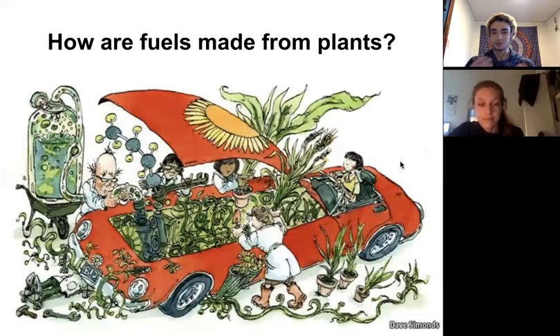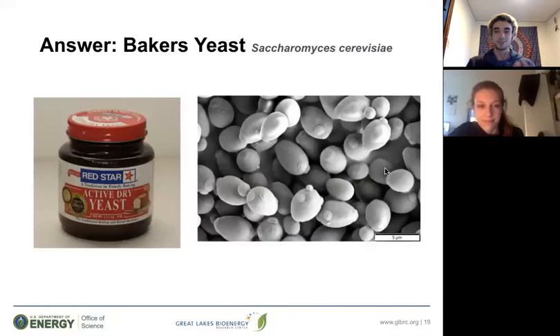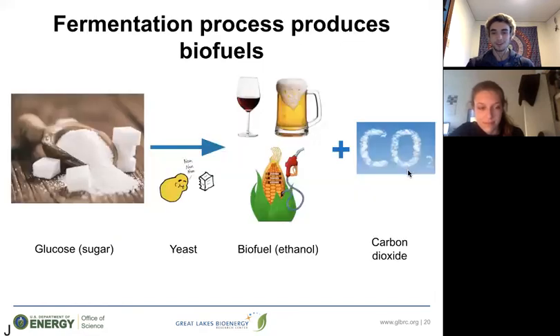How exactly do we make fuels from plants? Unfortunately, we can't just stick plants into our gas tanks — we have to come up with ways to chemically convert plants into fuels. Take a second and see if you can guess what this is. Notice the five micrometer indicator on the bottom right corner — that means this thing is very tiny. This is baker's yeast, which has been used by people for thousands of years to make things like bread, beer, and wine because it ferments sugar. Glucose or sugar is fed to the yeast, which consumes it and produces ethanol — a biofuel — in addition to carbon dioxide as a byproduct.